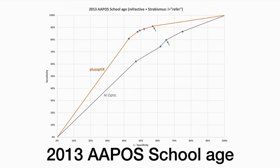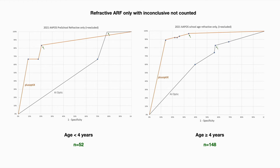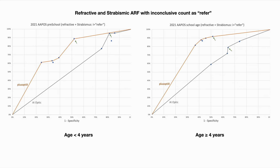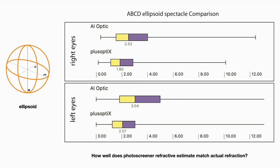With inconclusive results counted as a refer. We also looked at the brand new 2021 APOS characteristics. This compares on the left preschool and on the right school age — refractive only — with inconclusives not counted. Moving to the upper left or northwest corner shows better validation. This is refractive but counting inconclusives as a refer.